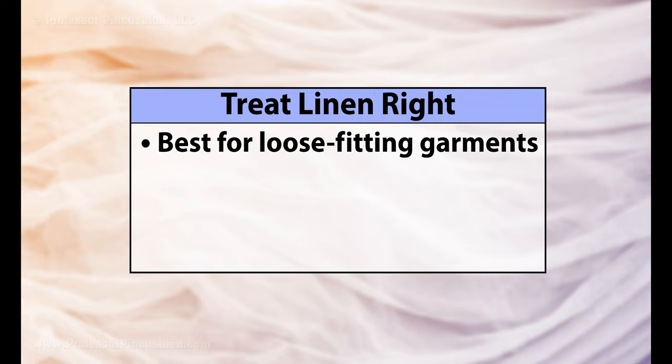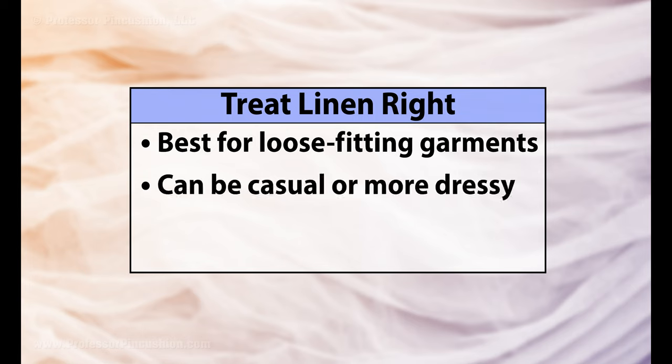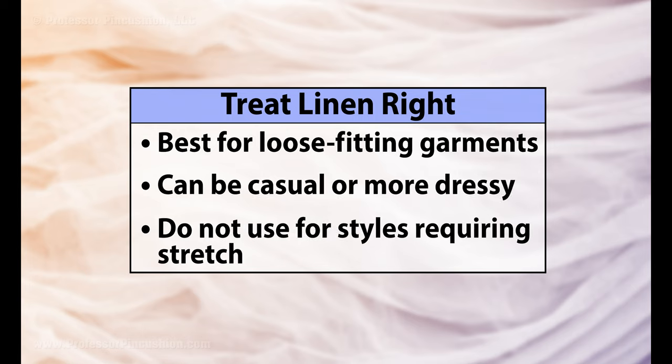Because the fibers will relax with time, this fabric is better suited for garments that are more loose fitting, but it works for both casual and more dressy attire. Do not use it for garments requiring stretch.